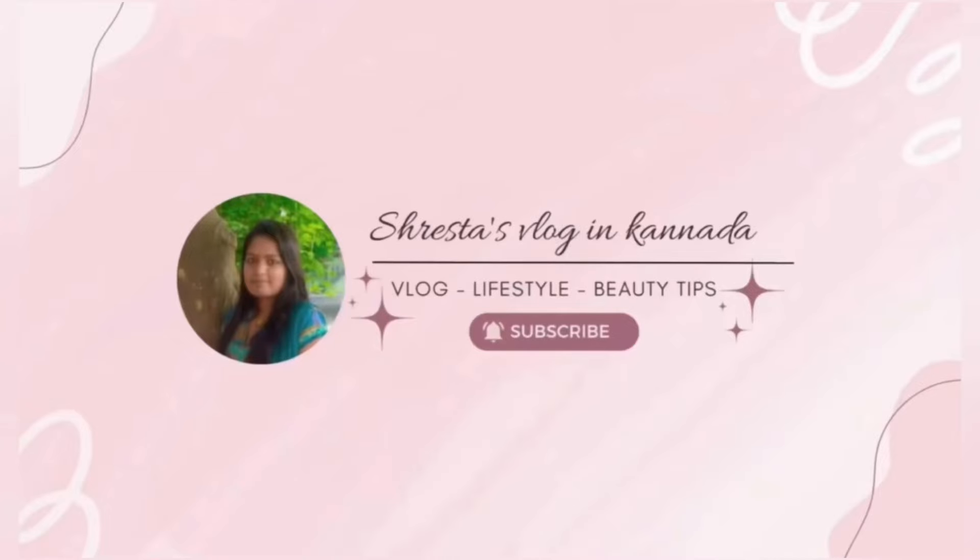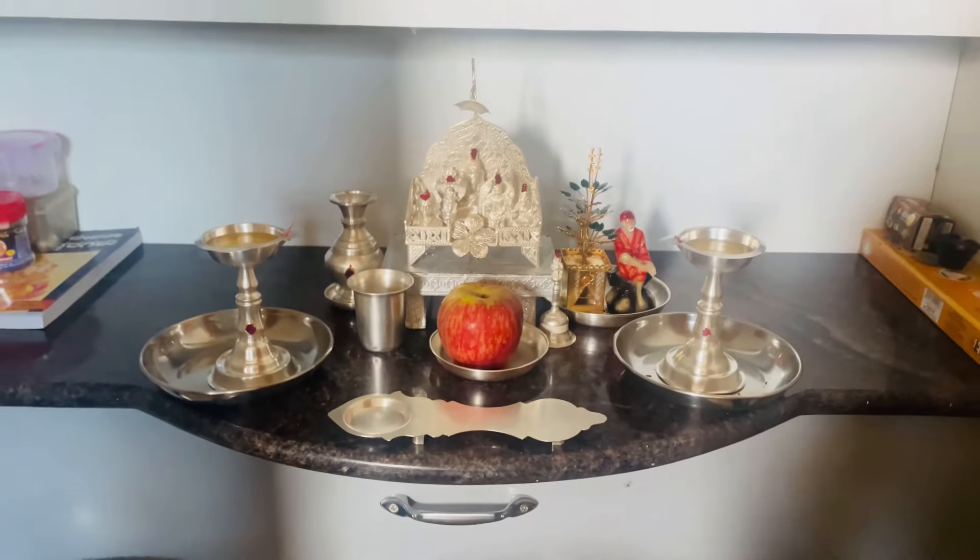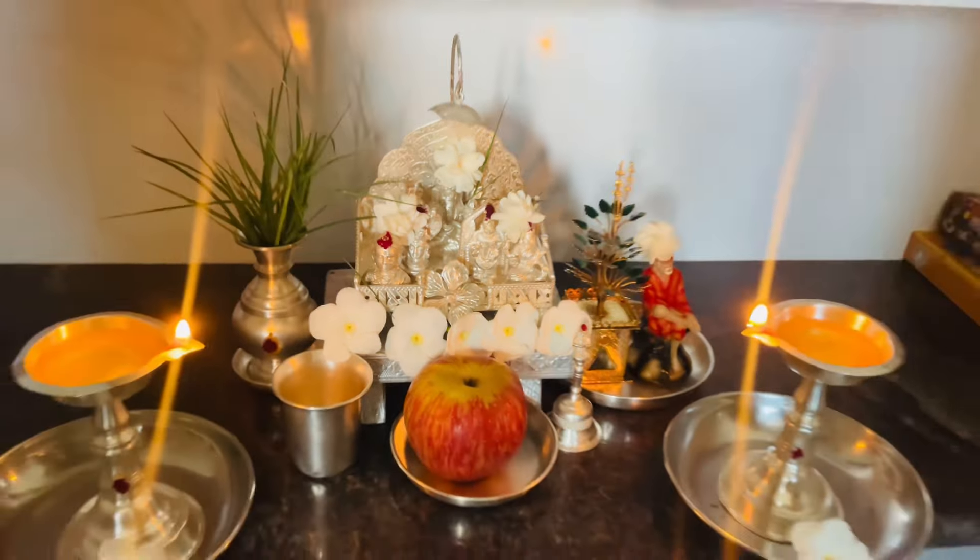Hi everyone, welcome back to my channel. I am going to share my daily vlog, and I am ready to take care of my food.